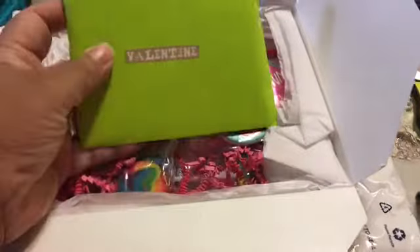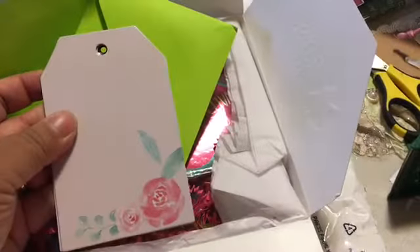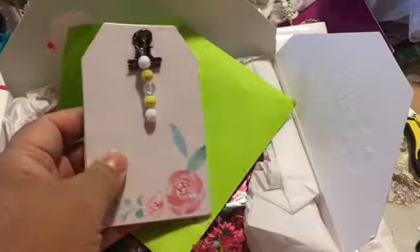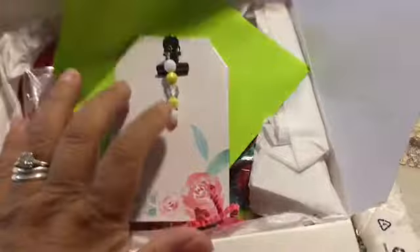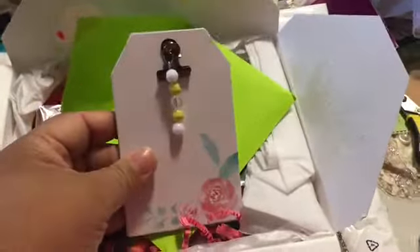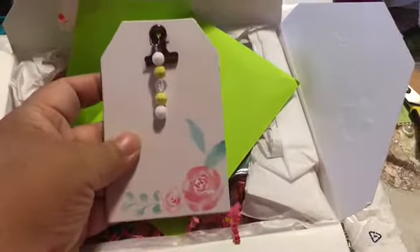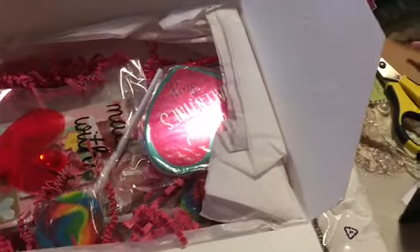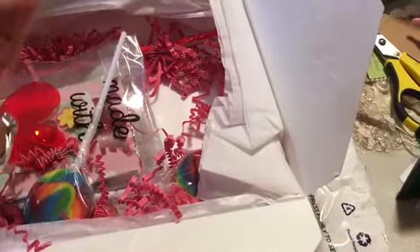In here it says 'Valentine.' She has made a little tiny — clipboard! Thank you — a clipboard on what looks like a chipboard tag, and then she has this cute little bead dangle. Let me pull this out — very cute.